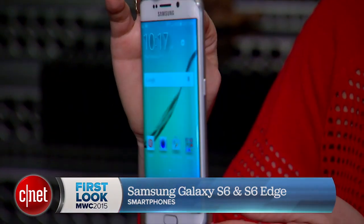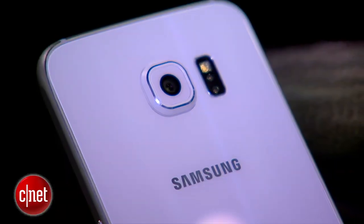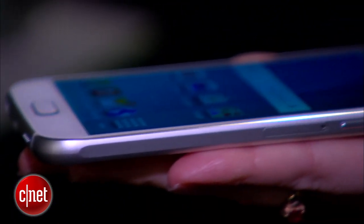The Galaxy S6 and S6 Edge represent a completely different design for Samsung. The plastic is long gone and we've got glass on the back and a metal frame around the edges. That is Gorilla Glass 4 by the way. The phones are really slim, light, very sleek.